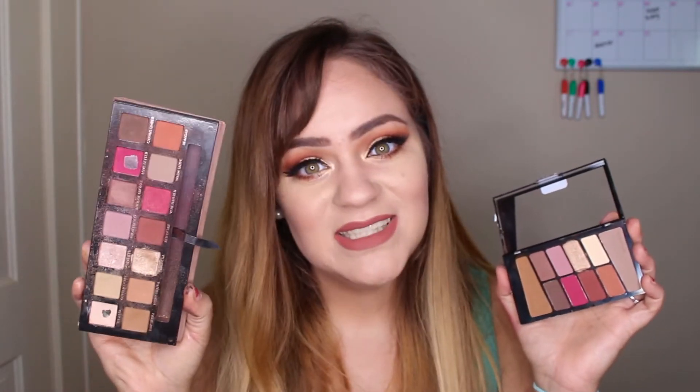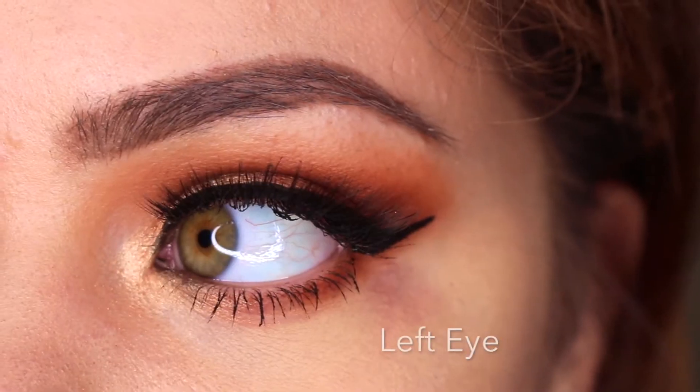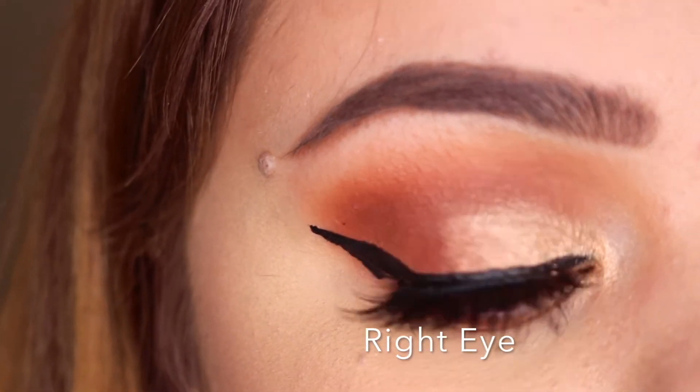Hi y'all, welcome back to my channel. My name is Becca and today I'm doing a really fun video that's a little different for me. I really wanted to put out more beauty content, so I thought this would be a fun one to do. This is a dupe video with the Rosé in the Air palette from Wet and Wild, which is $4.99, and the Modern Renaissance palette from Anastasia, which is $42. This is like one of my very favorite palettes in the entire world, so I decided to pick up the Wet and Wild palette and really just compare and see if I can create the same exact eye look on two different eyes. Before I start the video, guess down below which eye you think is the Modern Renaissance and which eye you think is the Wet and Wild.